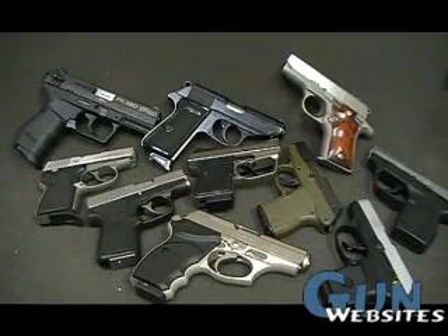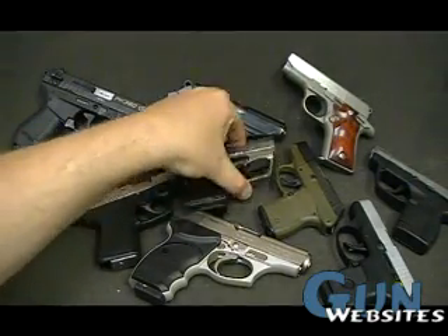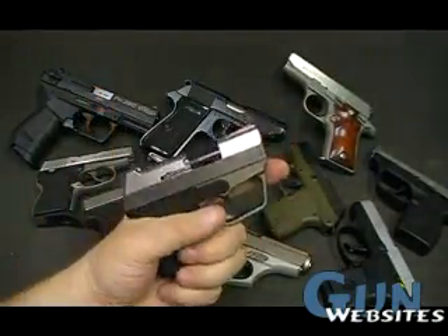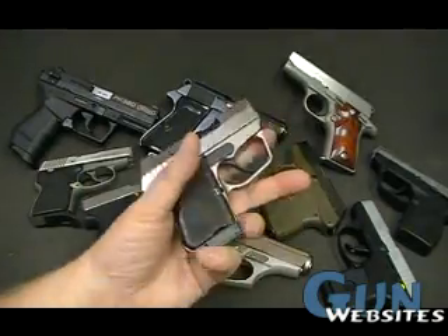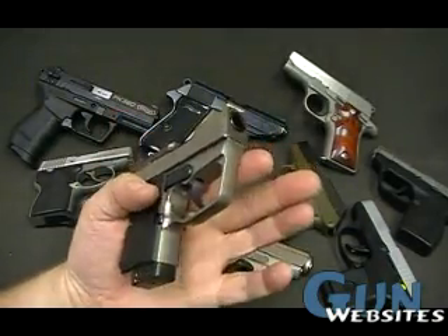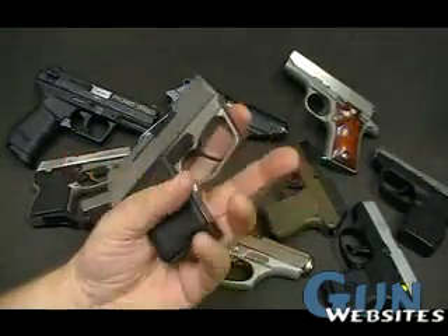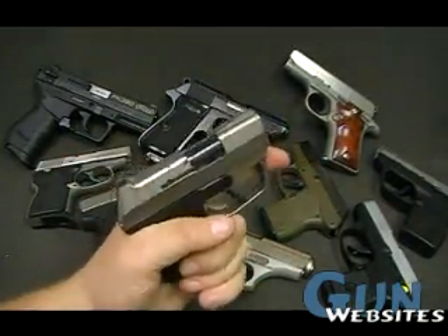Something with these small .380s, a lot of times people will complain, especially with the smaller grips, that there is just not a lot in their hands. Now this Desert Eagle is a tough one because it is all metal, it is not polymer, and although it is pretty top heavy — there is a lot of gun on top — there is not a heck of a lot of fingers on it. I don't find this one jumping out of my fingers.